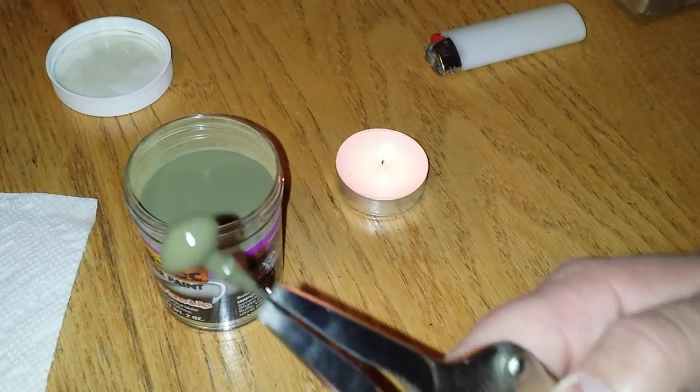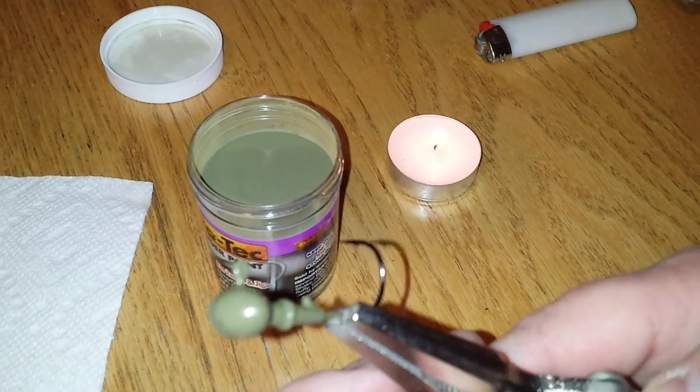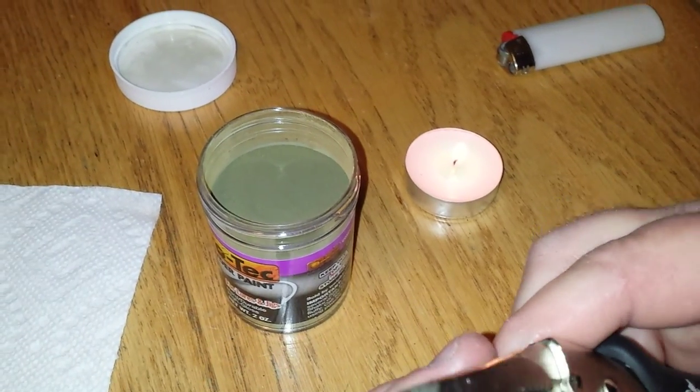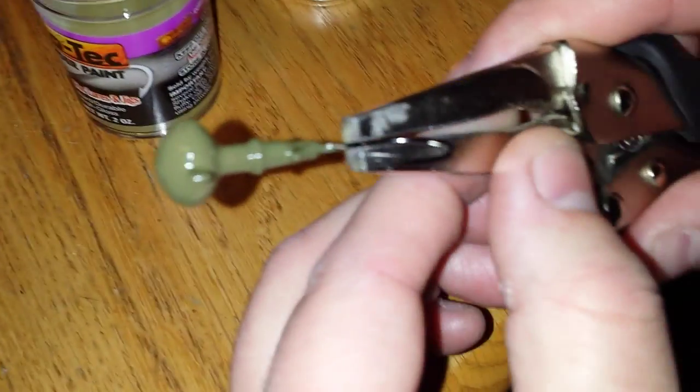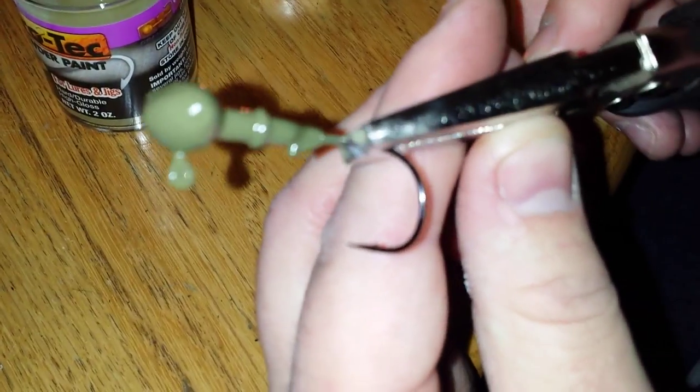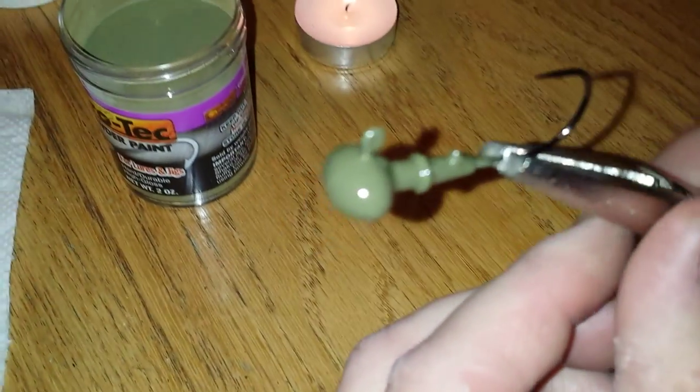Reheat it a little bit, and actually after the second dip that divot is gone, as you can see. There's a little divot right there on the edge still, but I'm sure if you dipped it one more time that would look good. You can repaint them for sure - just proved it right there.